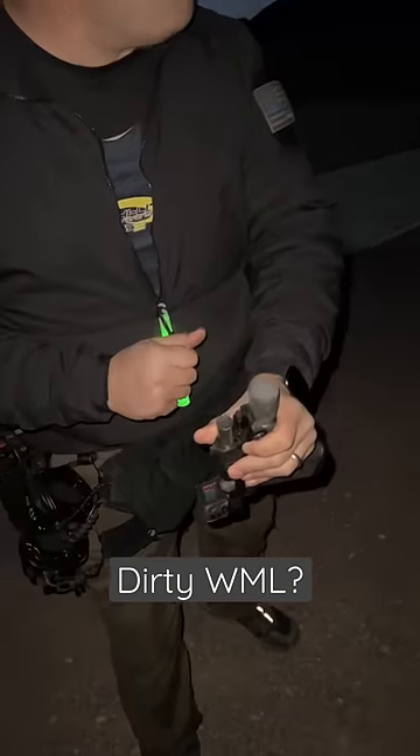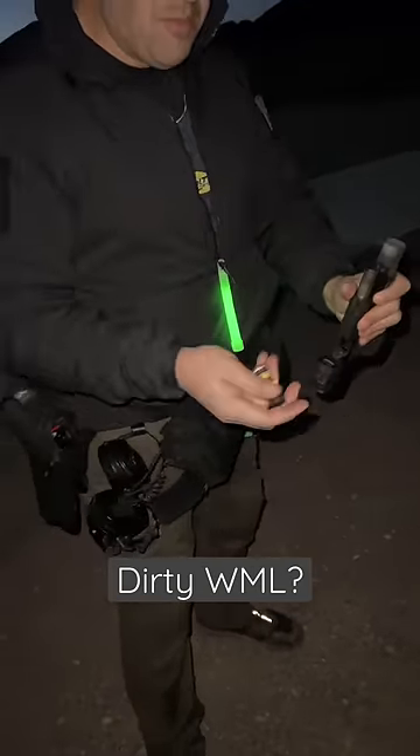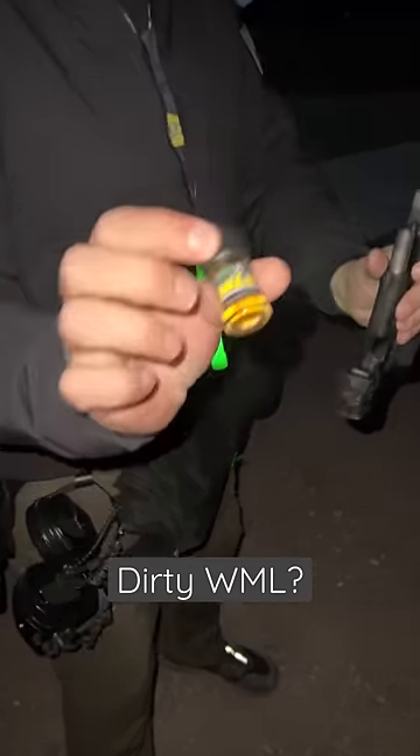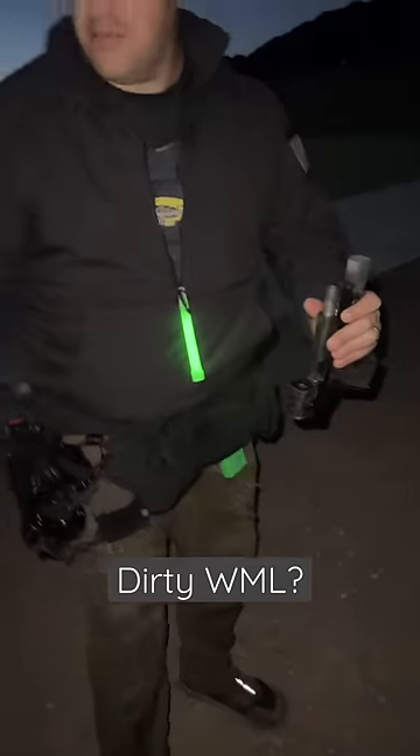Guys, so dirty weapon-owned light — we have these a lot. This particular product is made by a company called Paragon, and it's literally called Weapon Light Cleaner. If you haven't seen this stuff, it works really good.